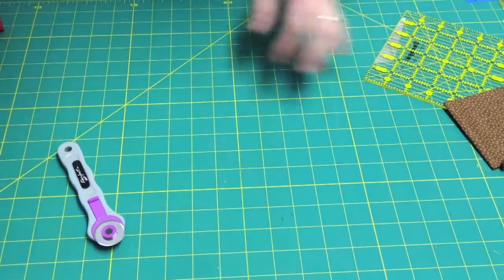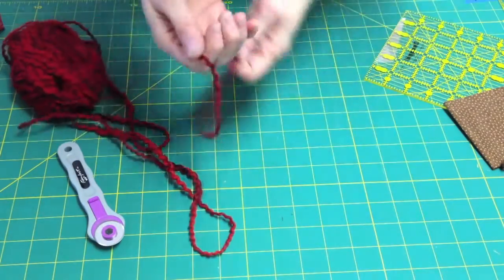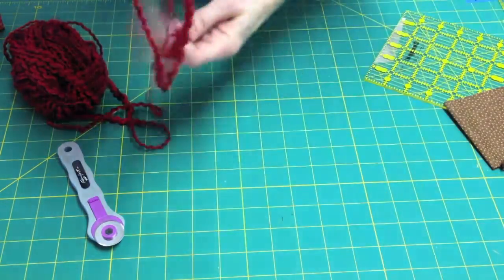Once you have the fabric, you want to prepare your embellishment. I'll simply create a whole bunch of strands of yarn very quickly.